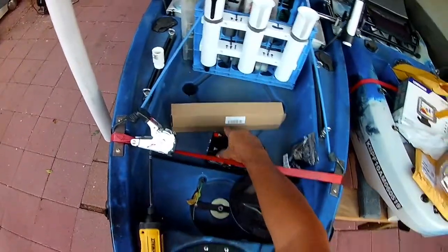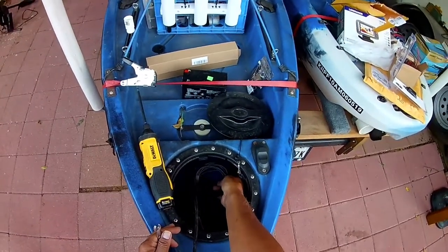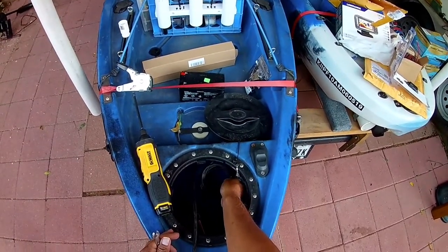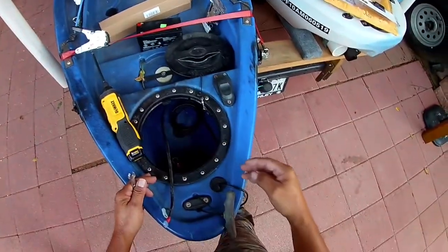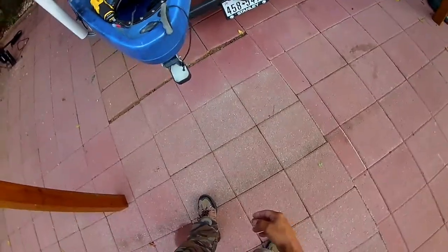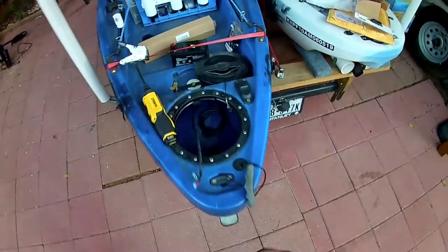All right, let me fill you in on where we're at. This is the battery I normally have in the back of the kayak. Here's my transducer wire. We've got to remove this transducer wire, and we also have to remove the transducer. I think we can still use the same holes in there.